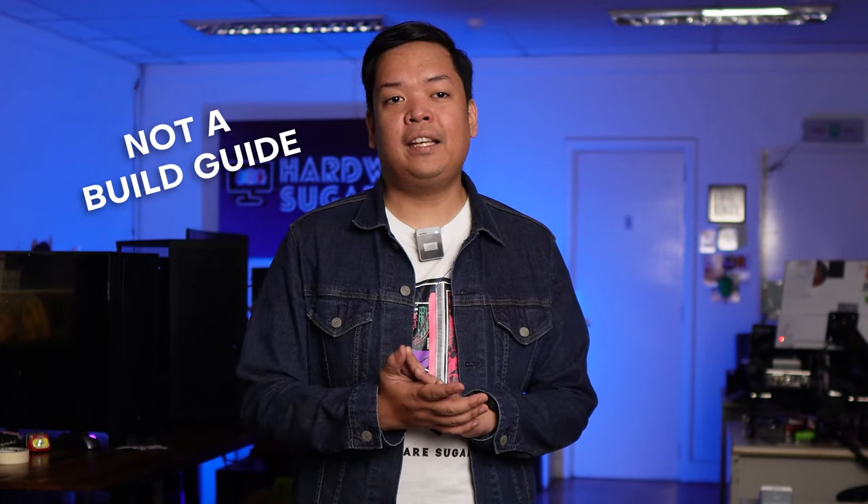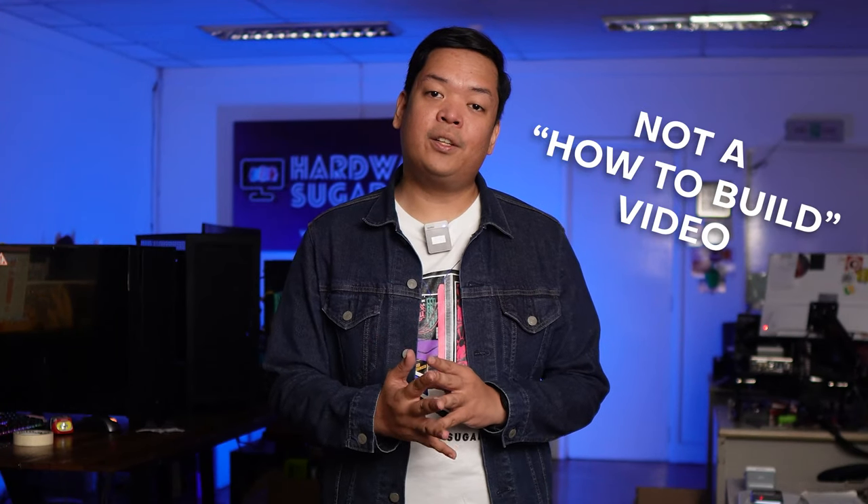Just to clarify, this is not going to be a build guide or how-to-build video. This video will assume that you've already built up the system. It's all good to go, everything is compatible, and there's currently no issues.